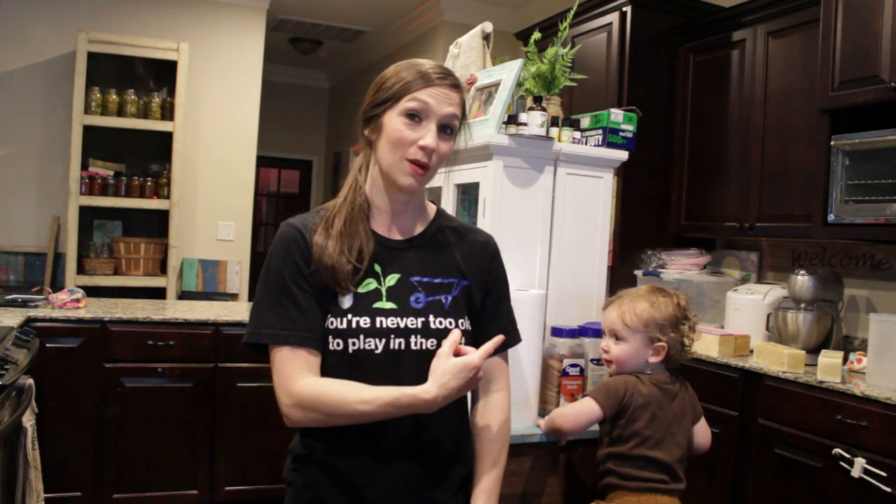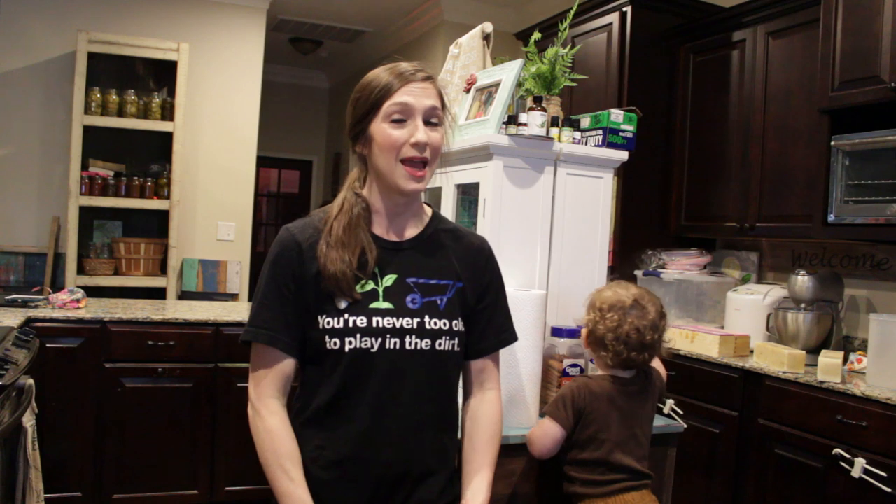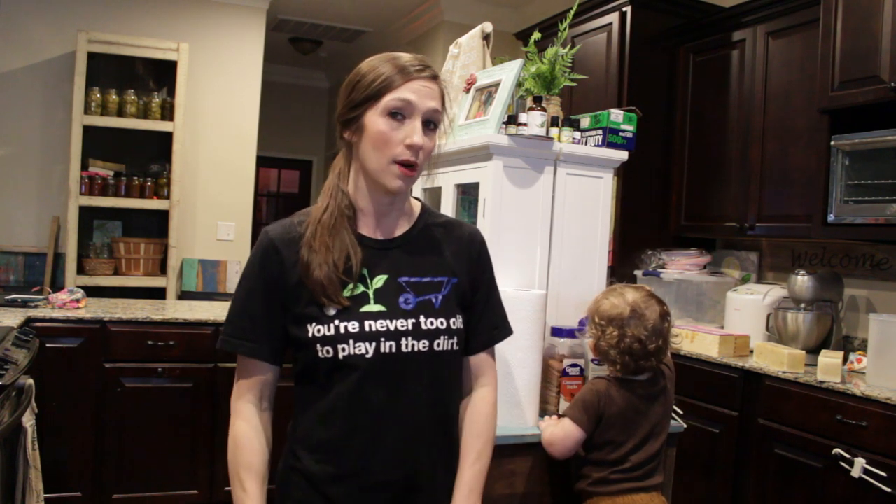I just wanted to walk y'all around the kitchen and show y'all my stations and how I'm making soap, because I'm making eight pounds. I've been making eight pounds of soap daily, so I kind of have these stations set up and I'm going to show y'all what I'm doing.